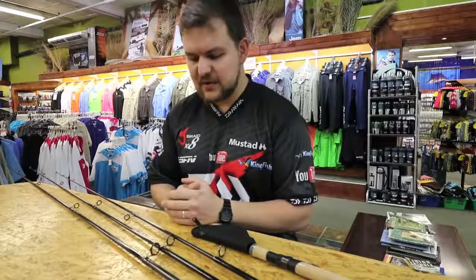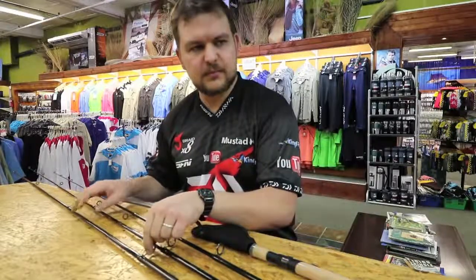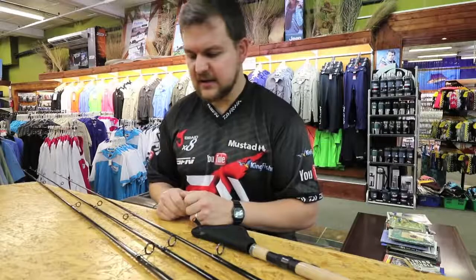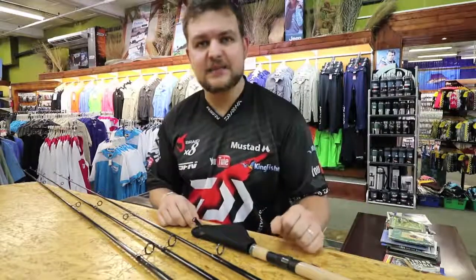How's it guys? Today we're doing a product that has been in the company for a little bit. You may have even seen it on some of the other shows, but it's something that we haven't actually spoken about yet. And it is a fantastic product. So today — the Legalis spinning rod.